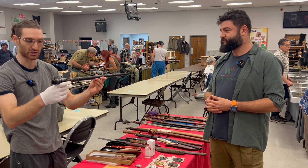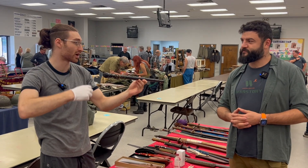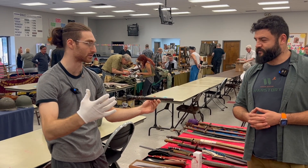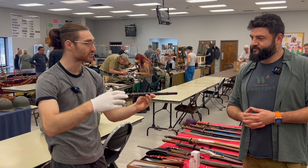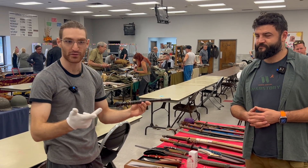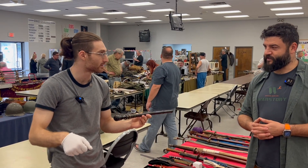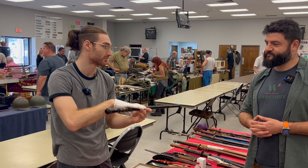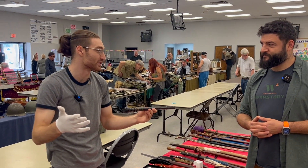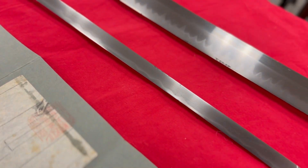Here I have something from the Meiji Restoration, when the country was completely changing — the samurai order was going out and a centralized government was coming in. During that time samurai were no longer allowed to carry swords; it was illegal, it was banned. So to keep yourself safe you would carry a sword designed like a cane or a walking stick. And this one was made for a child, which is actually very special.